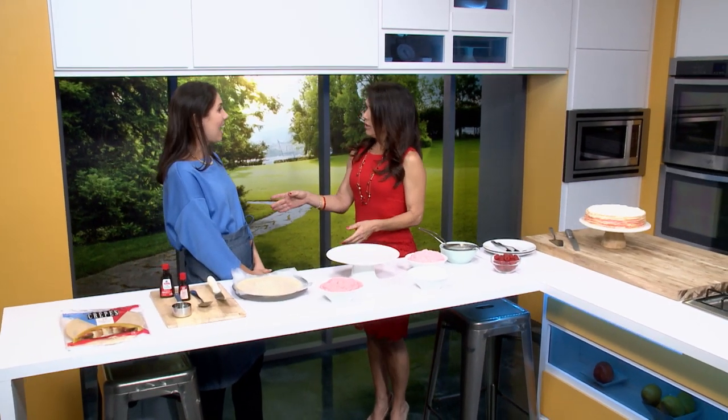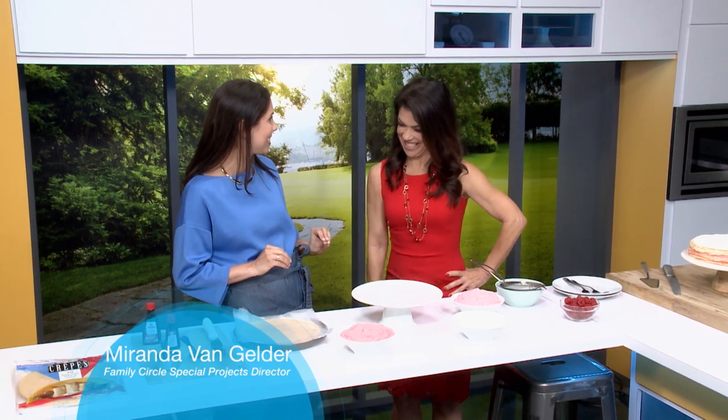Welcome back. Thank you, so great to be here. Do you like to cook? I do, but baking is not my thing as you know. I love cooking, but desserts — I don't think I've ever made one, Miranda. Today's the day. You and I both are going to do it because this is so easy.